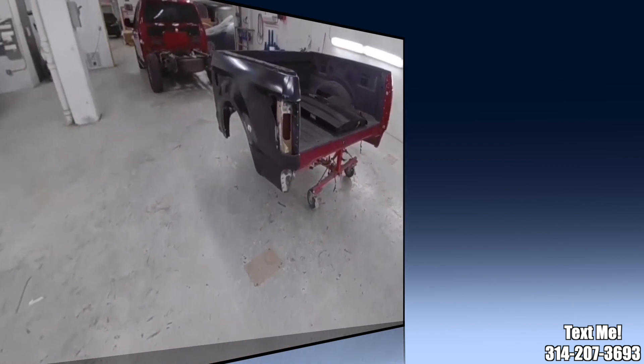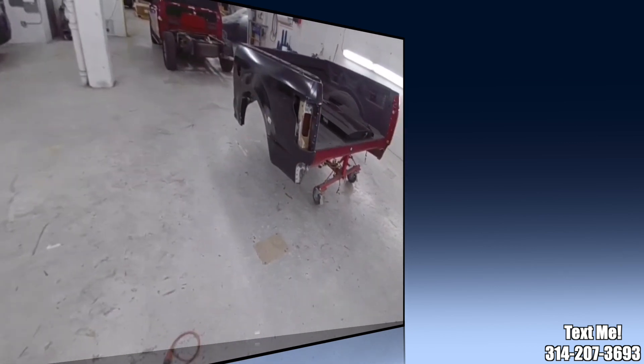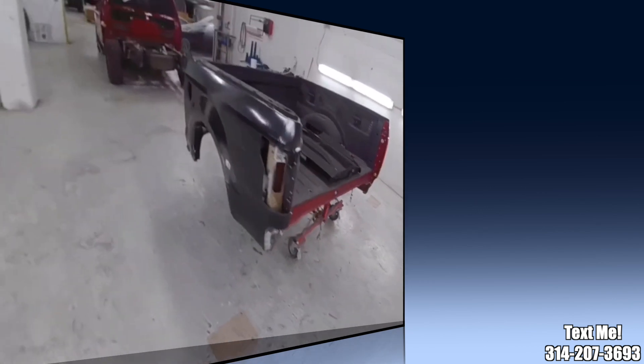I just about have this one wrapped up. I'm going to go ahead and take this upstairs to our paint department and let them get it prepped and painted, and I'm going to move on to my next one.